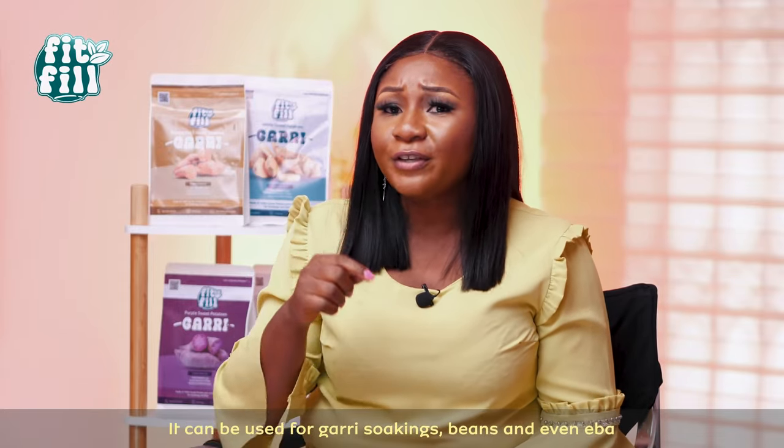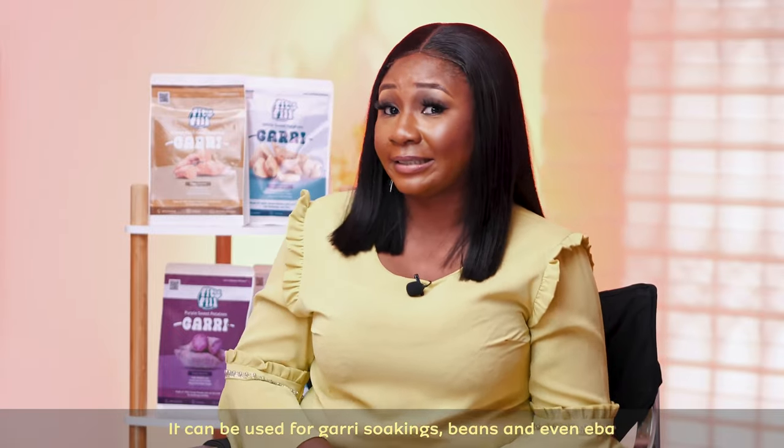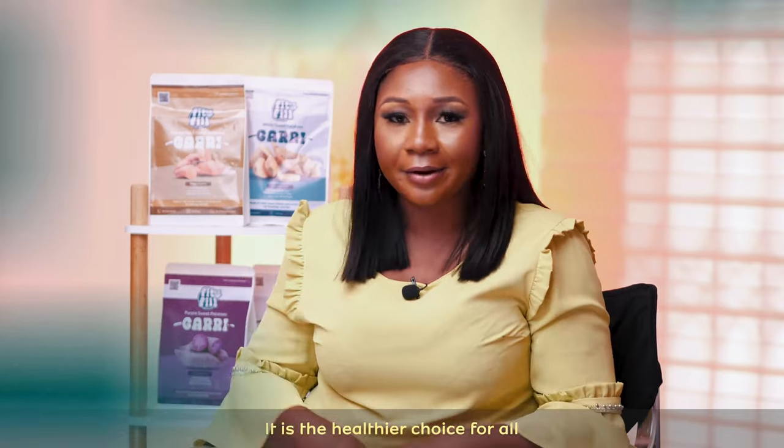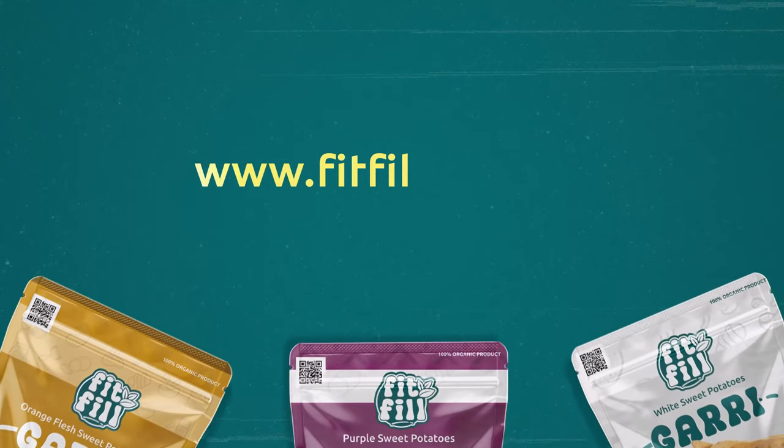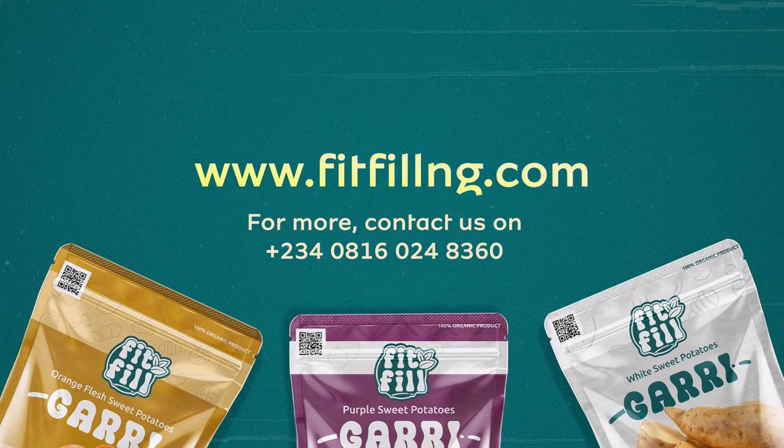I tell you, you feel even used until soaked gallery. You feel until you eat beans. You feel like as ever. Everything this gallery day. No shaking. Order this Fit-Fit Gallery. Visit www.fitfielng.com and come and thank me later.